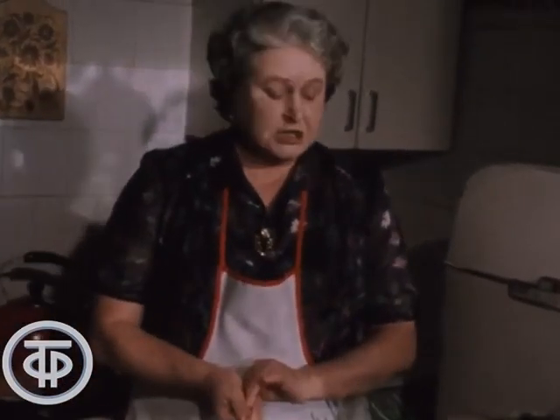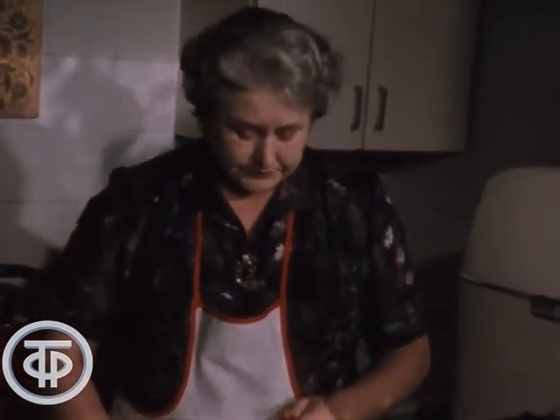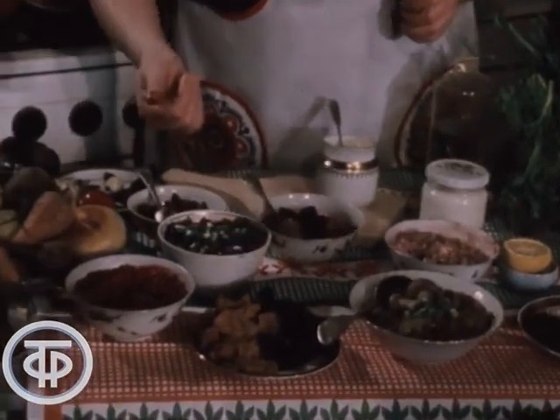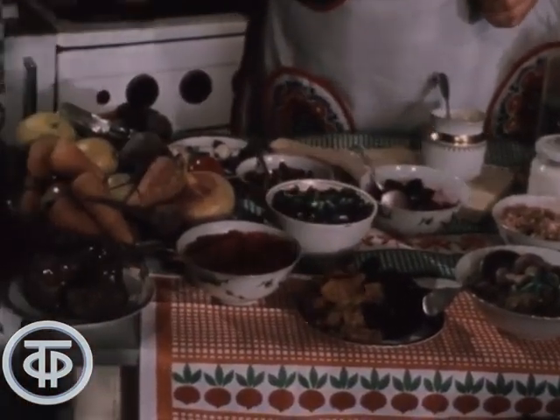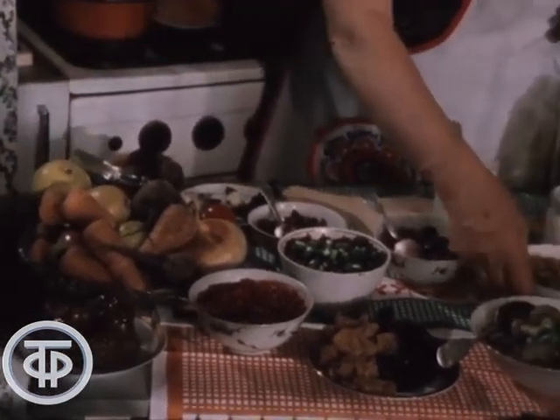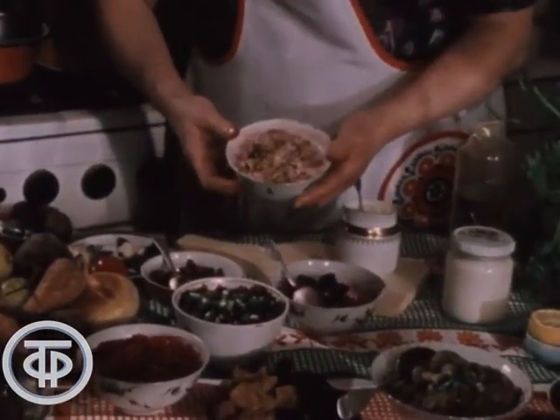Если же заправлять сметаной — это будут уже сладкие салаты. К свекле можно прибавить орех, изюм, сливу, курагу, печёное яблоко или свежее яблоко. Это будет уже сладкий салат.